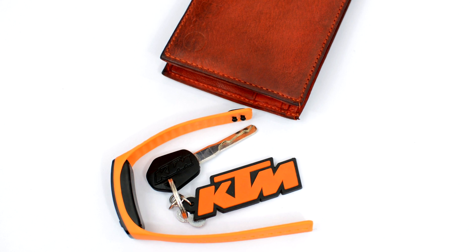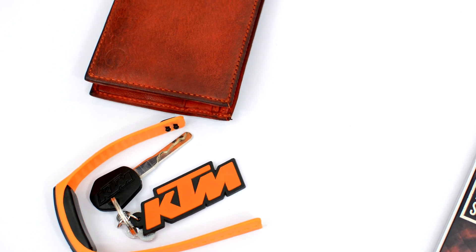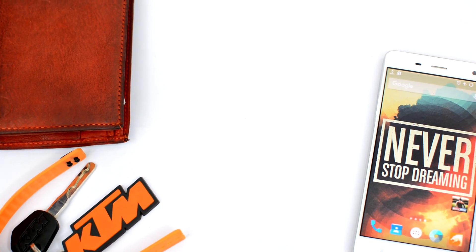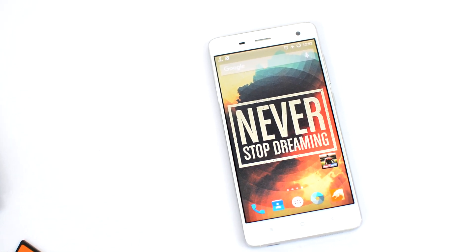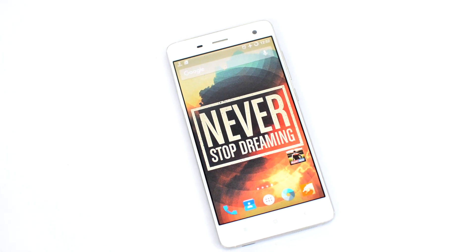We've all had that moment where we were all ready to go out and at the last second found that we forgot to charge our phone and it has like 1% of charge left. When it comes to getting the most amount of charge in the least amount of time, here are a couple of tips that can help you charge your device twice as fast.